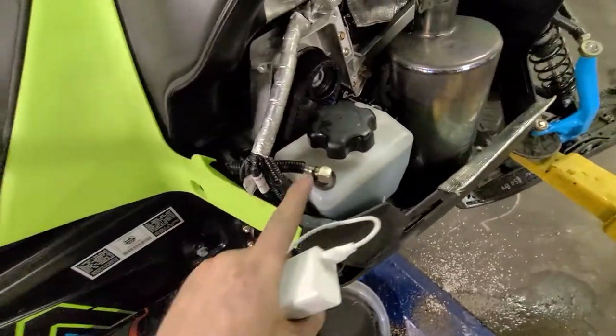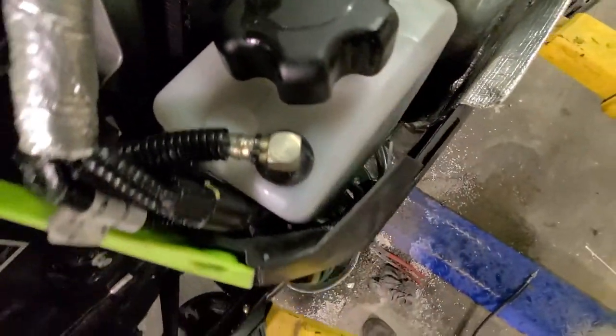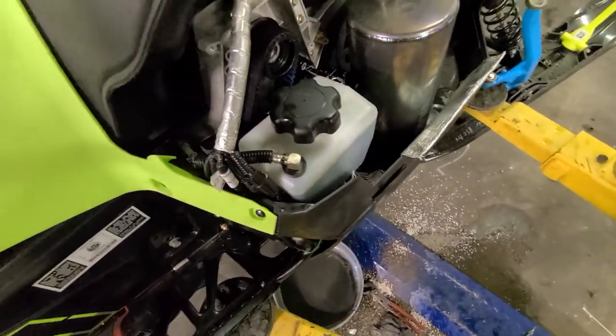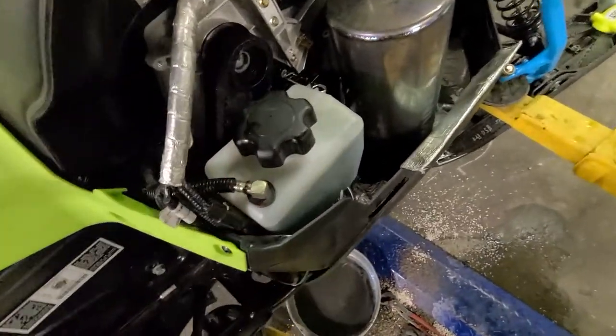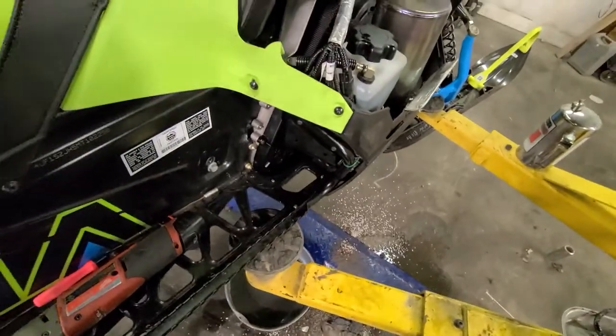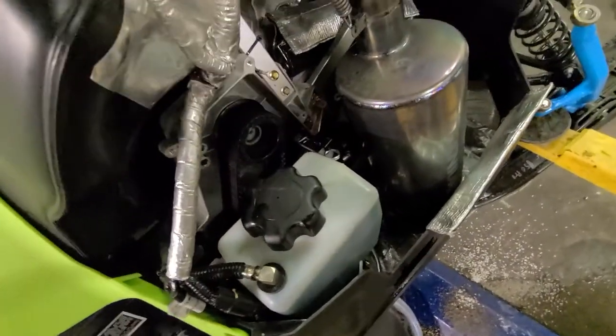Got it topped off the oil, got the return line on, just zip tied that — should be good enough. It's not that important; if it came off it's just going to make a mess, but it shouldn't. I don't even think it needs the zip tie, but it's on there. The bottom line is clamped, so it's good. I did bend that with the bar a little bit just to give it a little more room — pretty easy. So everything is in and tight.